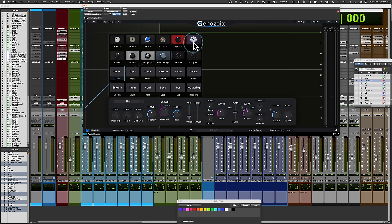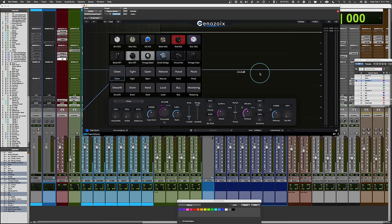Black FET and Blue FET are 1176 variants. Vintage Opto is the LA-2A. Bridge Diode is either the 33609 or the 2254 Neve compressor. Virtual Mu is probably the Manley Vari-Mu, and Vintage Tube is probably the Fairchild. There are also other presets like mastering, basic bus, loud, hard drum, smooth, etc. — giving you a quick starting point. You can set one of those, set your threshold, maybe adjust the ratio, attack and release a little bit, and you're good to go.